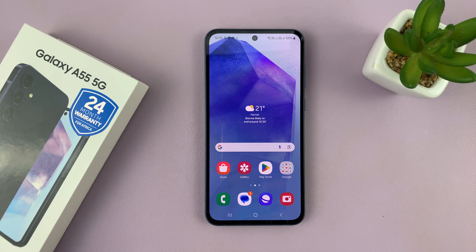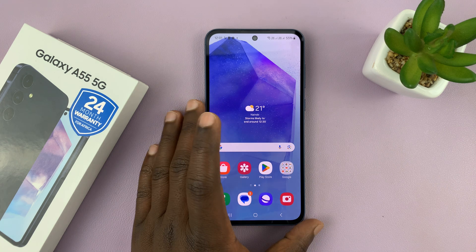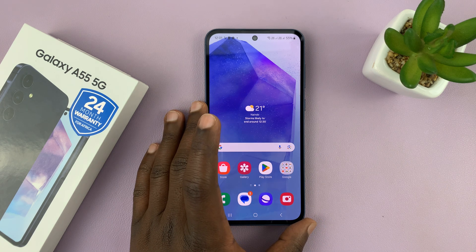I have the Samsung Galaxy A55 5G and I'll be showing you how to enter and also how to exit safe mode on this phone.